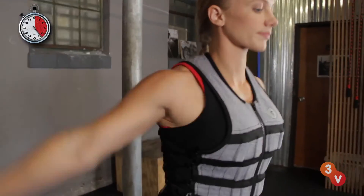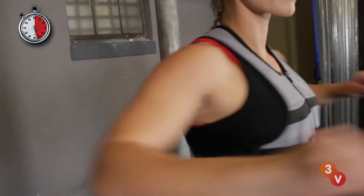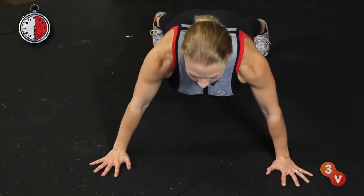The vests come in a variety of sizes to suit different body types and are designed to allow a wide range of movement so it won't restrict your workouts. So try on a vest and check out our other videos for more ways to get fit in half a minute.